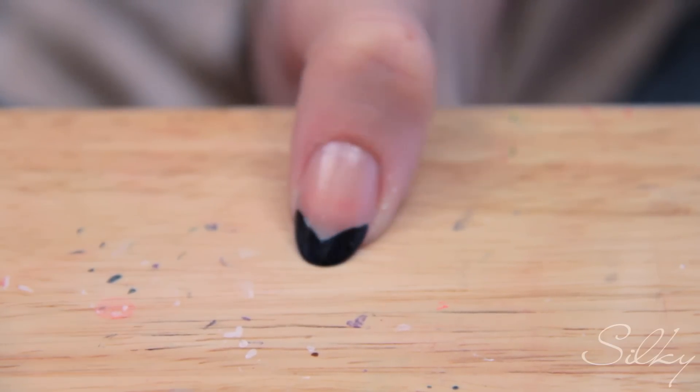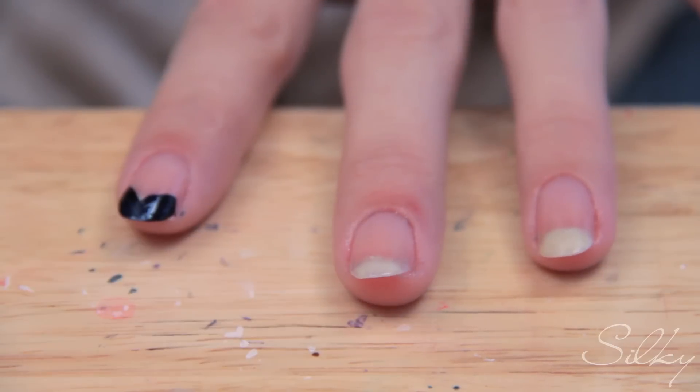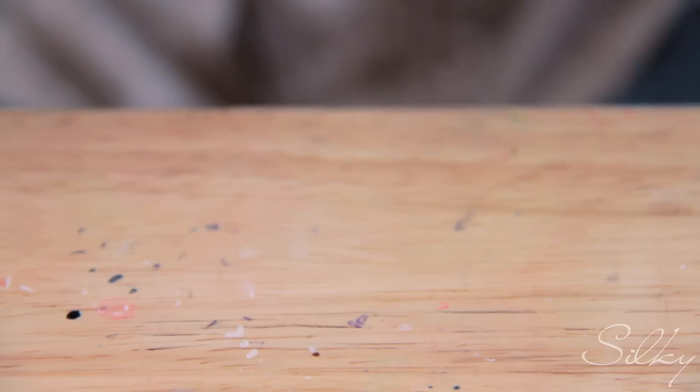I'm gonna do what I just did on my thumb on the rest of my fingers. There you go — your chevron tip is done! If you get it on your skin, just wet the end of a q-tip with some acetone, clean up around, and you're good.